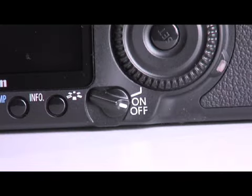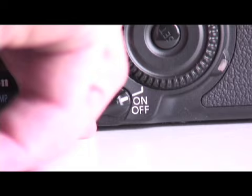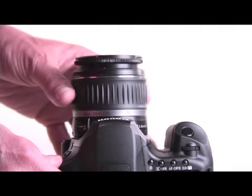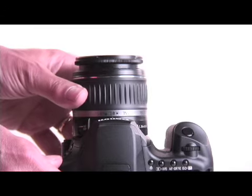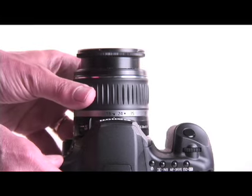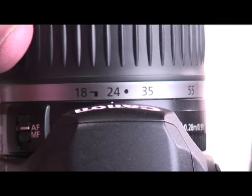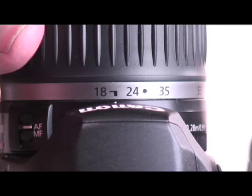Turn on the camera and move the knob all the way to the white line above the word 'on.' If you have a zoom lens, bring the lens to the setting which gives the widest angle image. For many zoom lenses this entails rotating the lens to its 17 or 18 millimeter focal length.